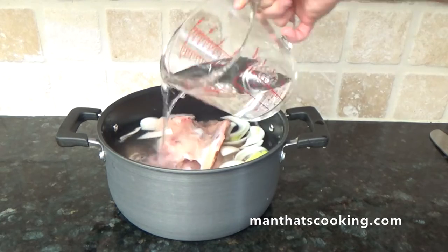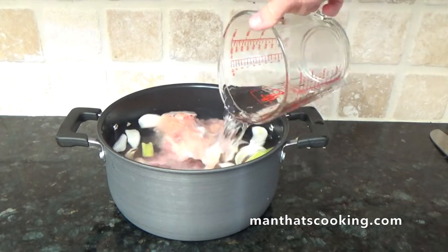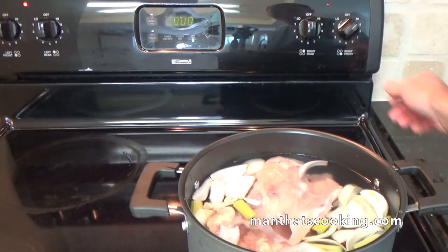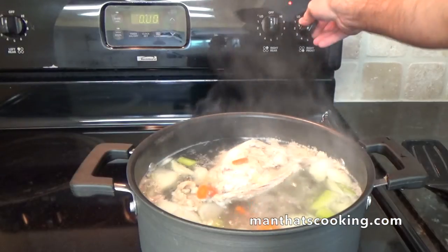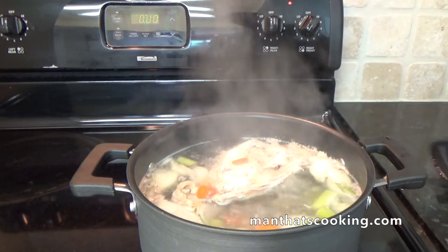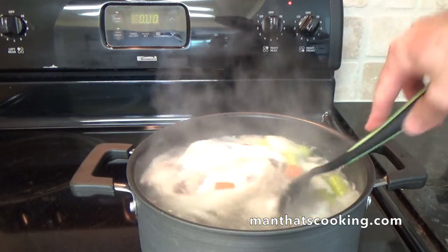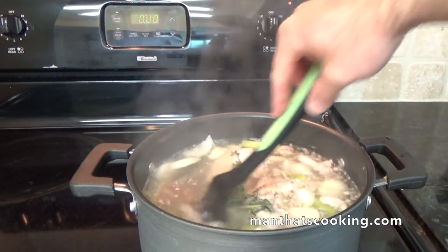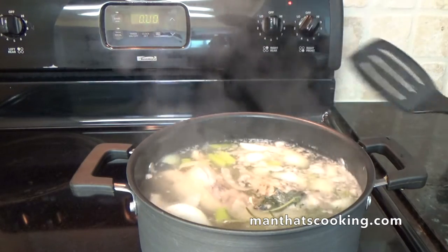You basically want to cover everything until it's submerged. Then we're gonna put this on high until it reaches a boil — that's going to take a little while. But once it boils, dial the heat back to medium low, stir everything up, and cook for one more hour.